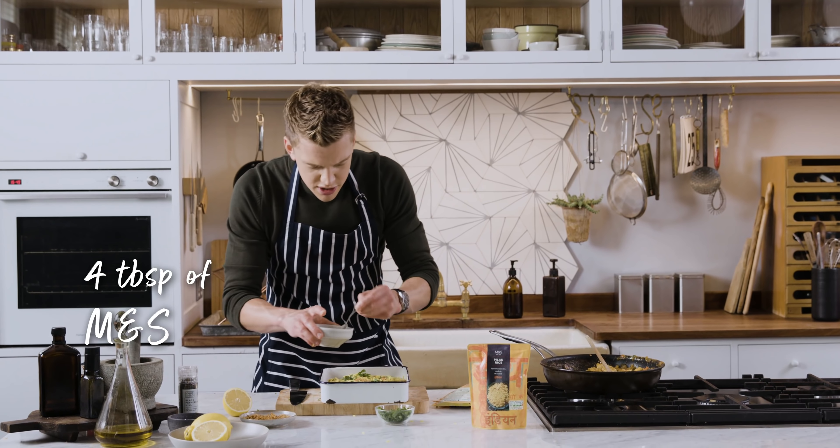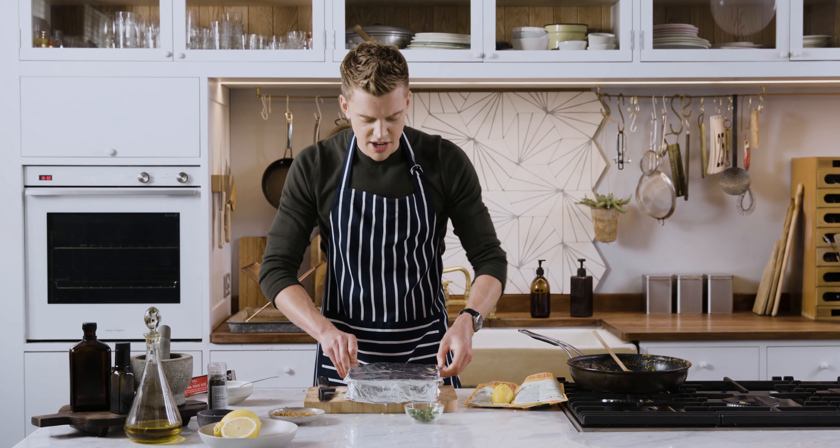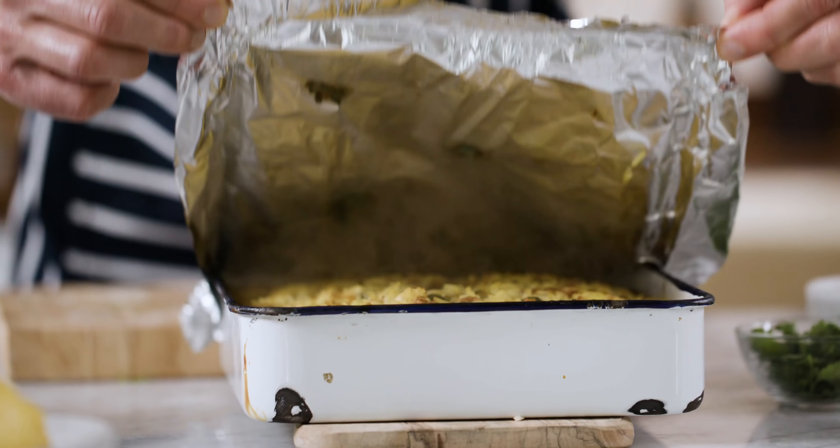Next in we've got this amazing pilau rice from M&S, a nice scattering straight over the top, and then we've got some of these amazing M&S crispy onions, chopped coriander going in, and a little splodge of yogurt.